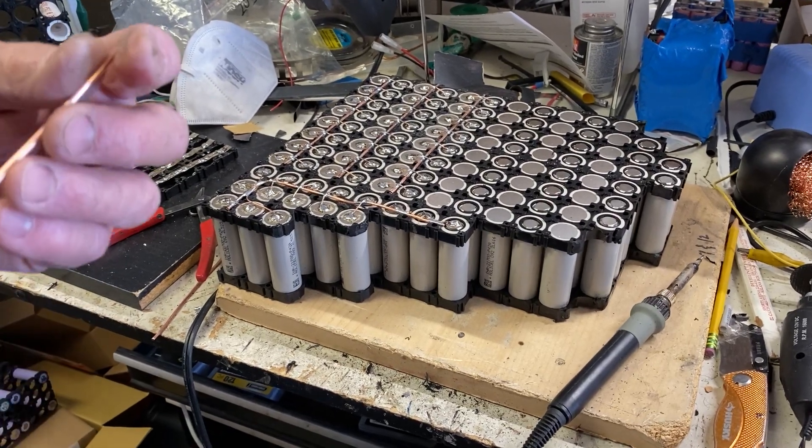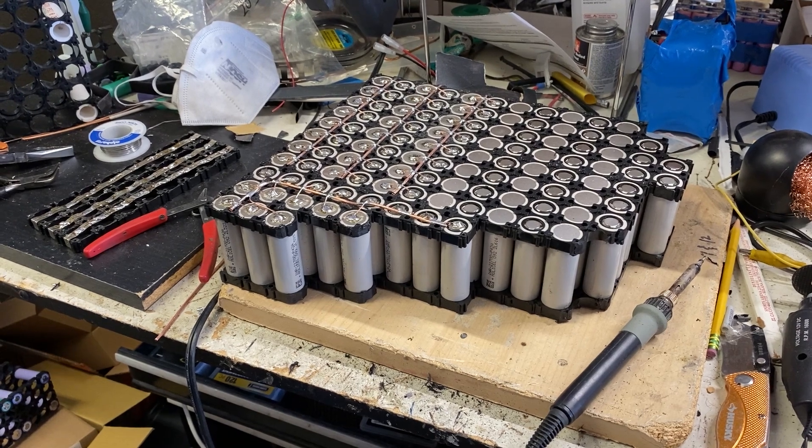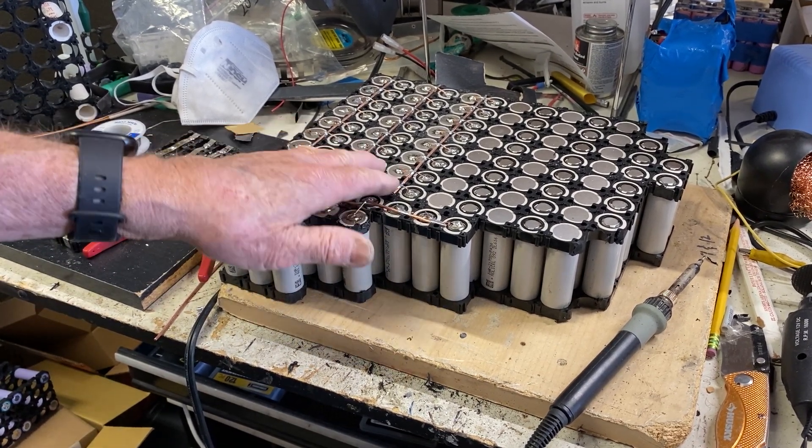I'm going to send you a few little videos. You might be interested in them, you might not — you can throw them away if you want. But anyway, just showing you the battery build. I've started on it already. This is a part of it that's already done here.